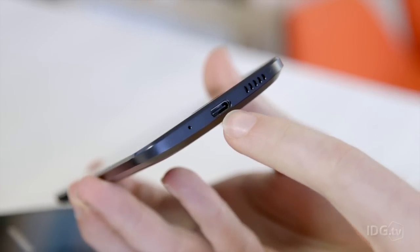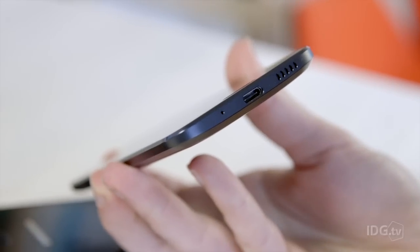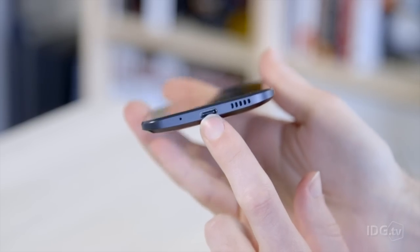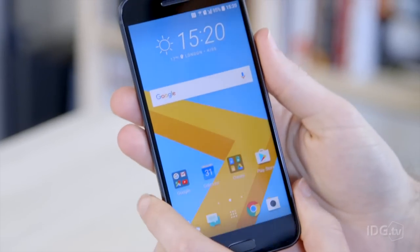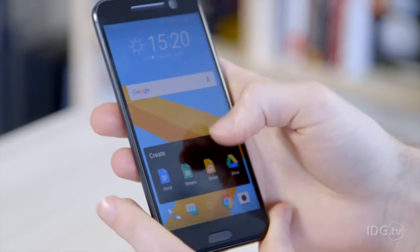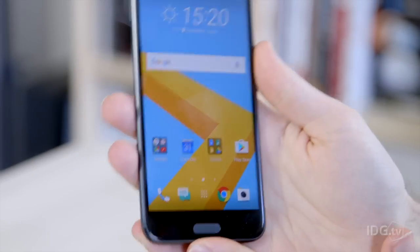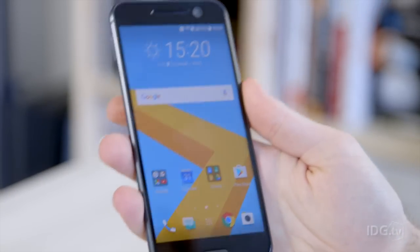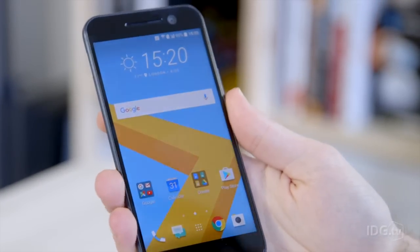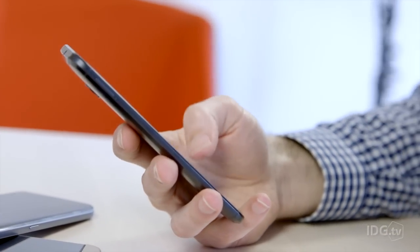HTC has finally gone USB-C reversible, so this is the first of HTC's phones with the new connector. There's a 3000mAh battery inside, which as usual is non-removable, but the phone does support quick charge and you can charge the HTC 10 from 0 to 100% in just over an hour, which is very quick. There's no wireless charging — instead they've gone for the quick charging.